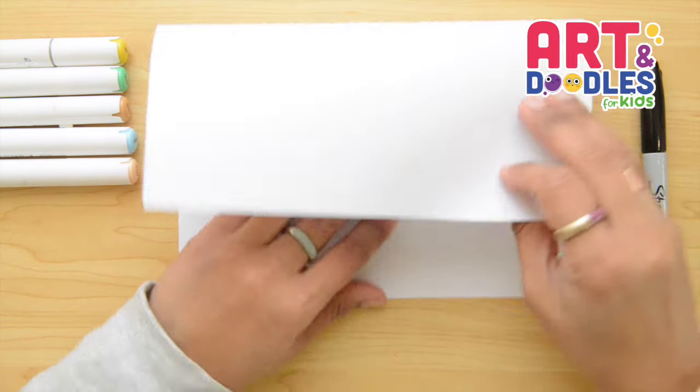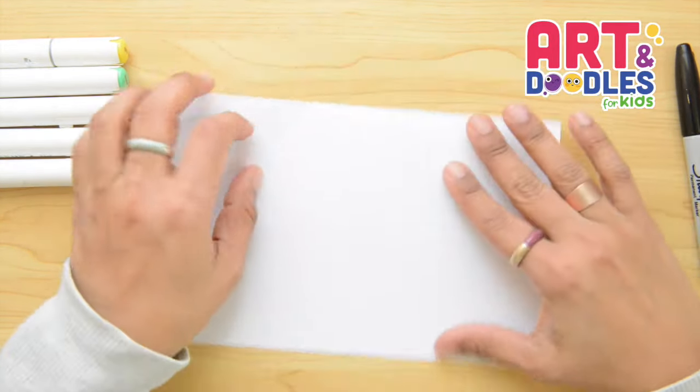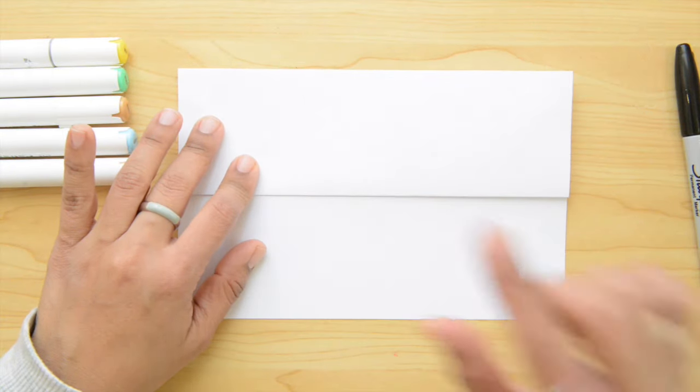We're gonna start folding the paper in half. Then we're gonna take the bottom part and fold in half again. Now we're gonna flip it over and fold one more time, then open it. We're gonna flip it and start drawing right here.